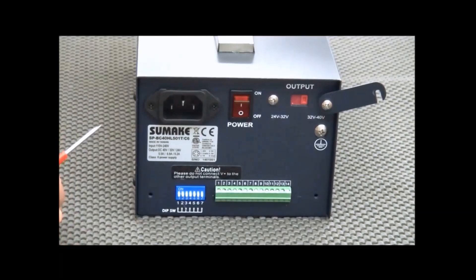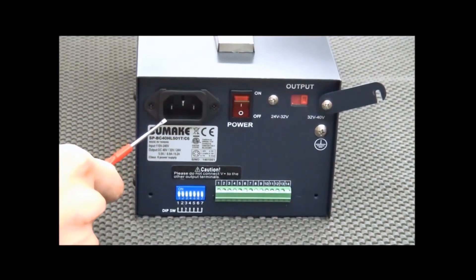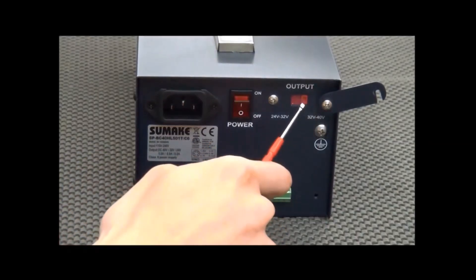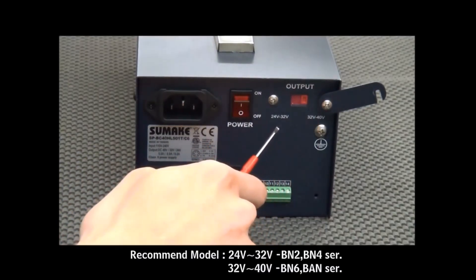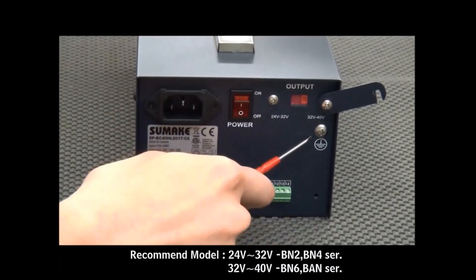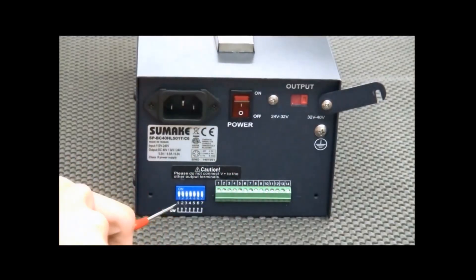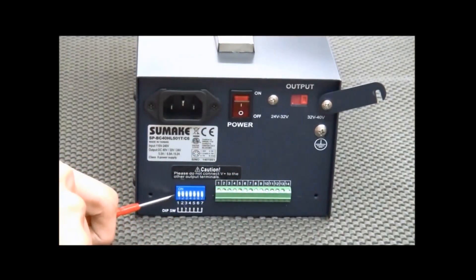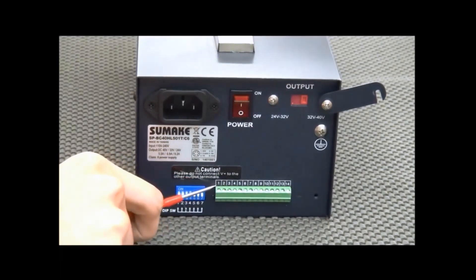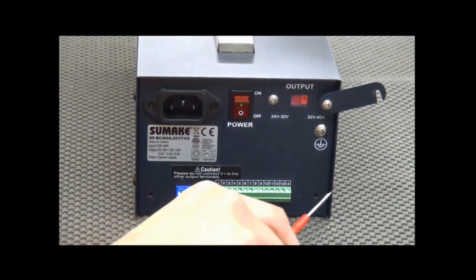On the rear side, there are the power points, power switch, and output voltage switch, which allow you to set the range from 24V to 32V and 32V to 40V. On the bottom side, there is the functional DIP switch, SW1 to SW7, and IO insert connectors from CM1 to CM14.